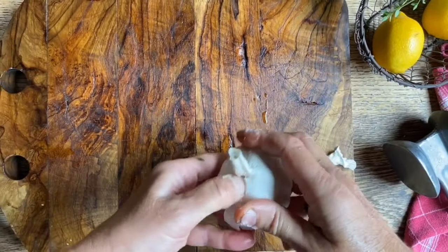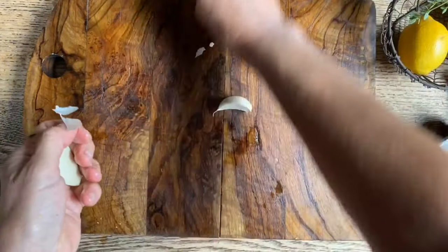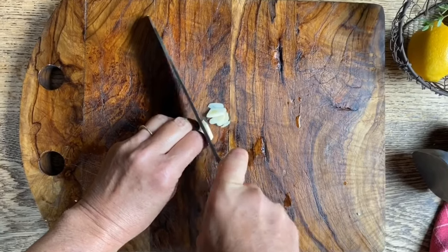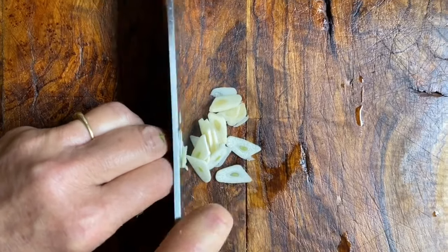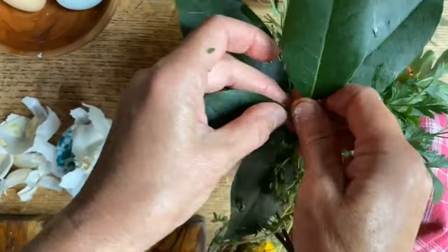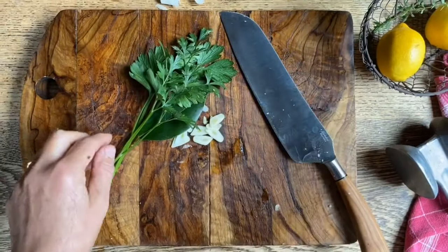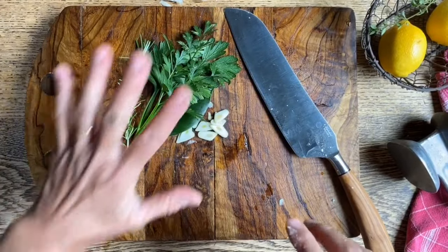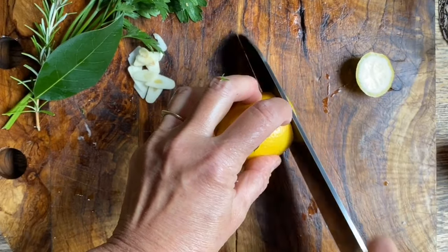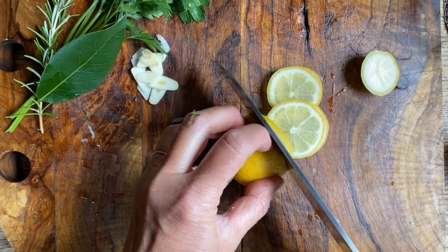We're going to get just one clove of garlic — maybe even just half of it. We don't want to overpower it because we really want to appreciate the flavor of the fish. We have a beautiful bay leaf bush — almost a tree now — so we're going to get a bay leaf, a bit of parsley, and a small sprig of rosemary. This will go into the belly of the fish. And we're also going to cut a few thin slices of lemon and place these in as well.